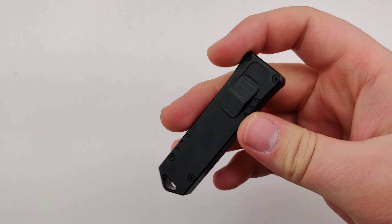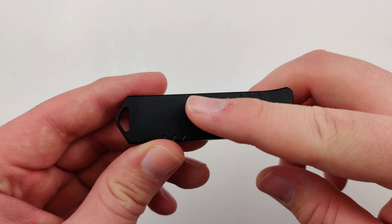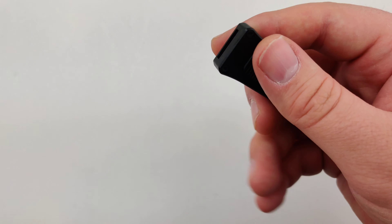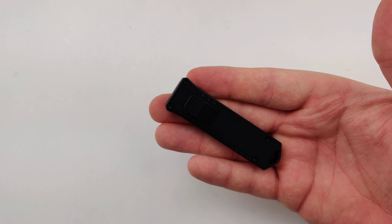Nice and snappy. It uses aluminum handles. It doesn't have a pocket clip, so it's more geared towards a keychain, or you can always just drop it straight into your pocket. Weighs a nice 1.16 ounces.